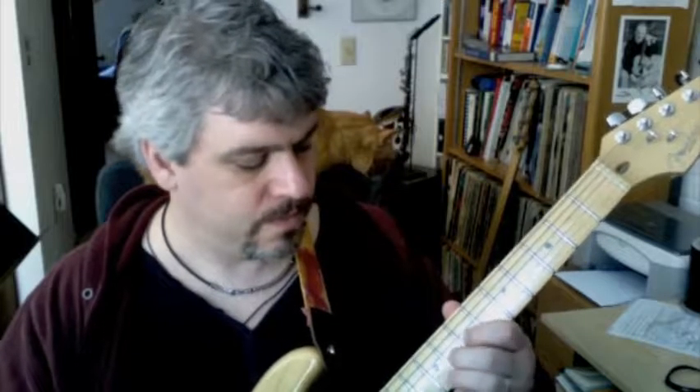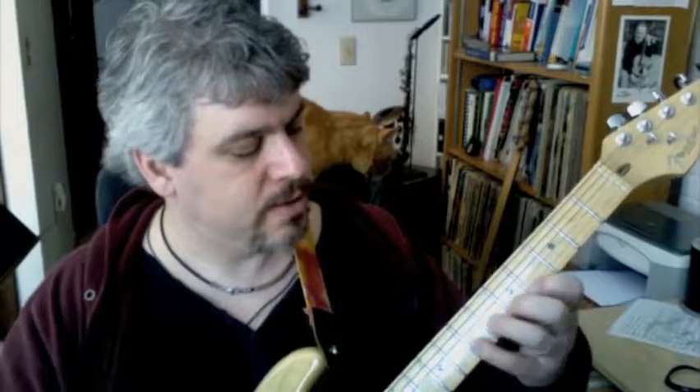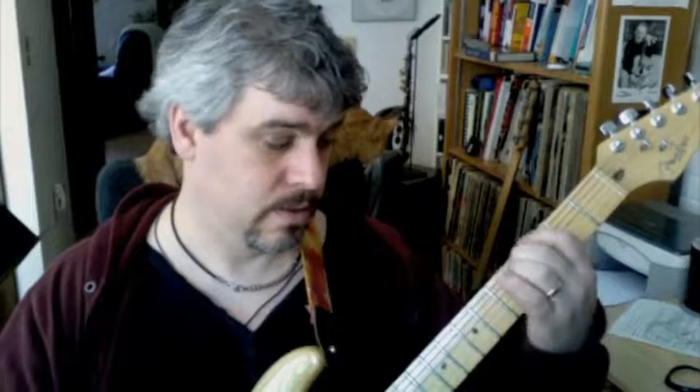And here's your A flat on the second string, ninth fret. So we have A major blues pentatonic, minor pentatonic on the four chord with the flat fives anywhere I want.